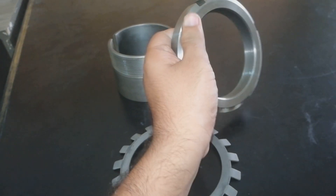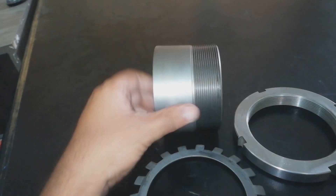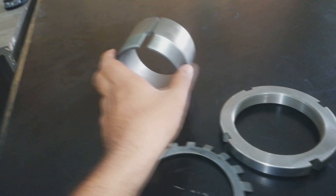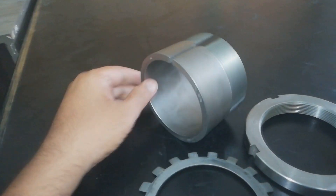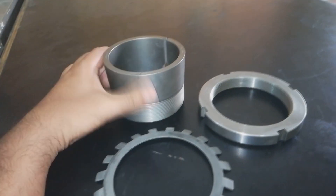And this one is our adapter sleeve. The adapter sleeve has a taper bore — here is the larger diameter and this one is the smaller diameter. It is in a taper bore. As you can see, its inner side is a plain bore throughout the same bore.